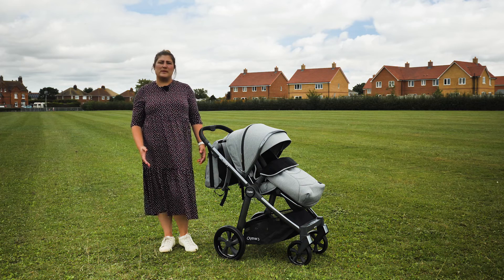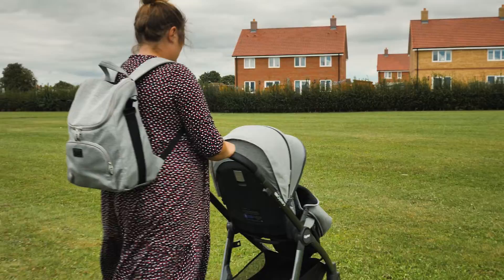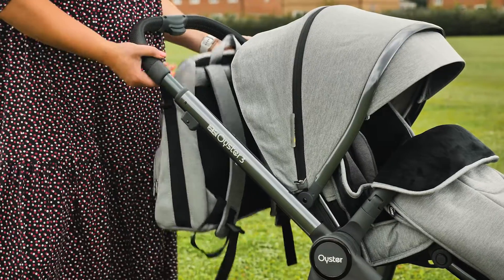The Oyster 3 bundles have always included a changing bag, and we're pleased that the latest version is now a backpack. It can be used on your back or hung on your pushchair chassis using the two plastic hooks situated just below the leatherette handlebar.